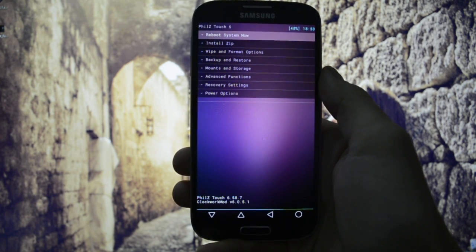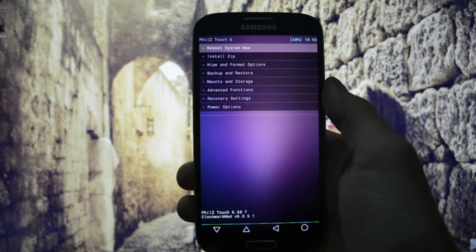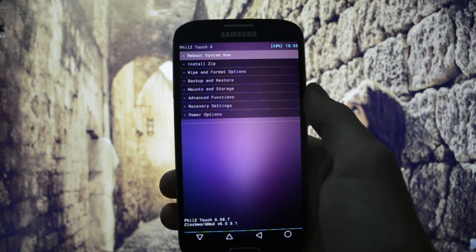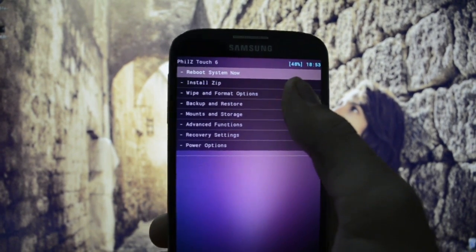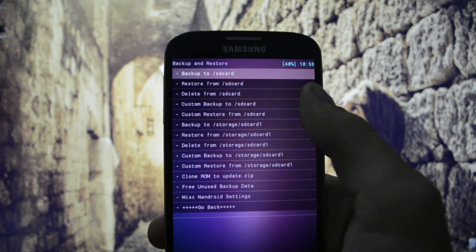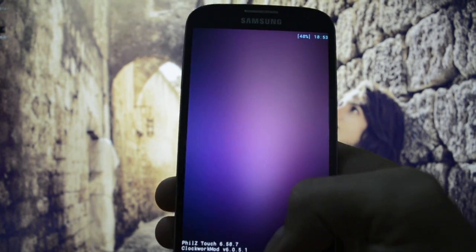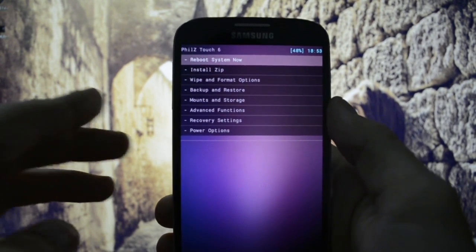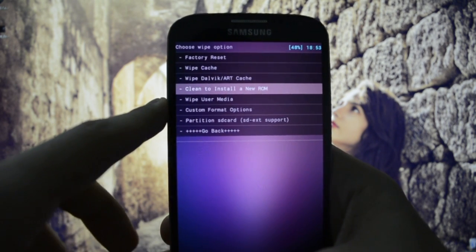I do always recommend making an Android backup before proceeding to the flashing part, because in case something goes wrong you'll be able to return to your current configuration. You just go into Backup and Restore and then choose to backup either to SD card or SD card 1.